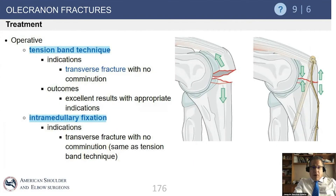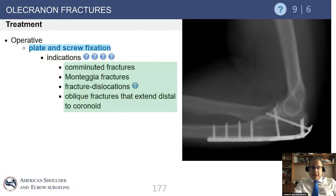For patients requiring surgery, there are three basic options: classic tension band wiring as shown in the AO manual illustration, intramedullary fixation with a screw with or without tension banding, or a plate. Plates have become increasingly common. They are very important when there is comminution or instability — such as fracture dislocation and comminution.